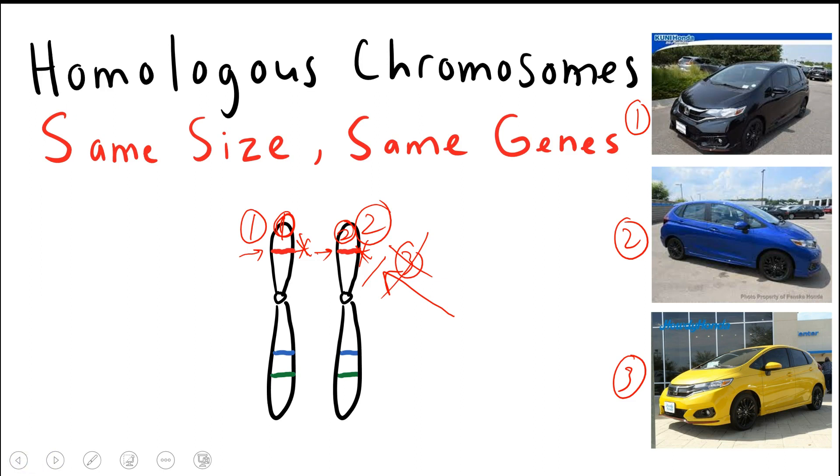Understanding homologous chromosomes and what they represent is essential in studies of meiosis and genetics. Once you've mastered this, you'll be able to perform meiosis readily and you'll be able to perform genetic crosses much easier. I hope this video helps you understand specifically what a homologous chromosome is — let me know what you think below and we'll see you next time.